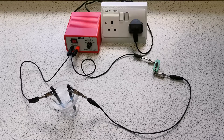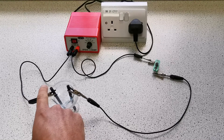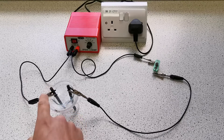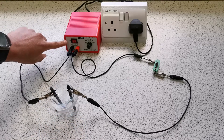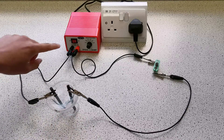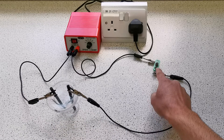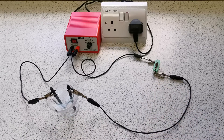This is the equipment I'm going to be using. I've got a power pack connected to an electrode — this is going to be the cathode as it's connected to the negative side of the power pack — which means this is the anode, connected to the positive side. We also have a light bulb to show us that the circuit is on and working.